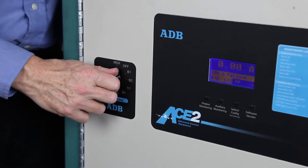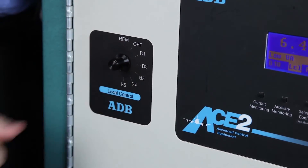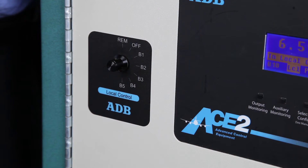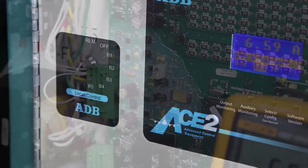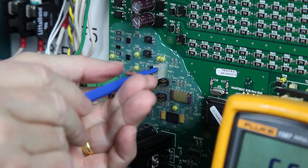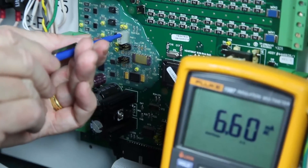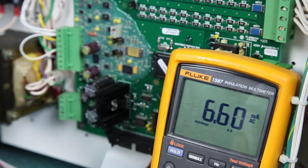In order to calibrate the CCR, energize the regulator locally and set the rotary selector switch to the maximum brightness position. Next, you will adjust potentiometer R40 until you reach 6.6-amps plus or minus 0.1-amps, or 20-amps on a 20-amp regulator, as measured by the true RMS ammeter.